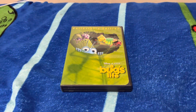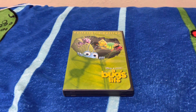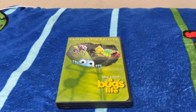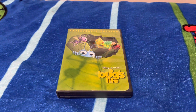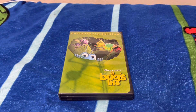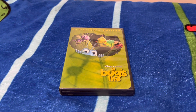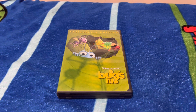There you guys go. My DVD review of the Collector's Edition for A Bug's Life. This was released on November 23rd, 1999, which coincidentally, this Collector's Edition of A Bug's Life came out the day before Toy Story 2 premiered. So that's kind of a coincidence.